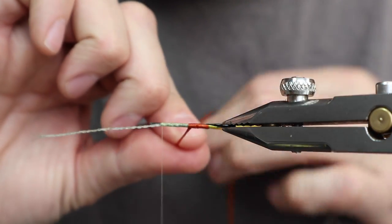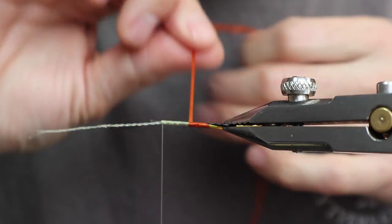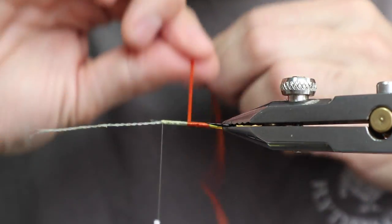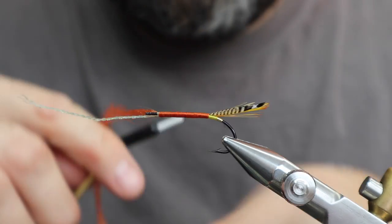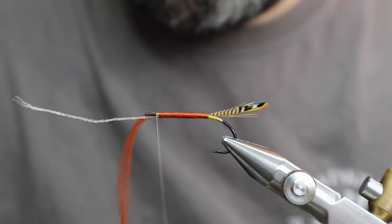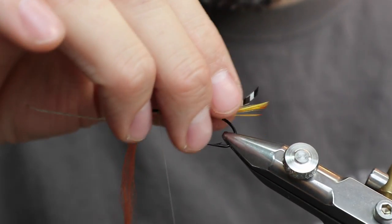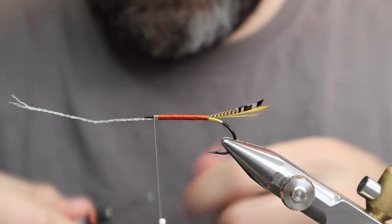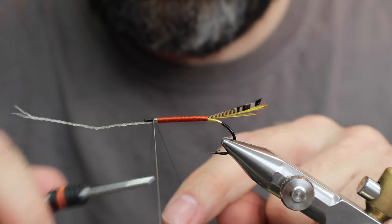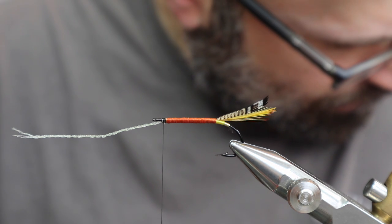I'm making sure the side is good and you can't see through. Before we cut that off we need to make sure everything is good. Then I'll just switch to black thread before the body. I think that's looking okay. The next part is going to be the eyes.